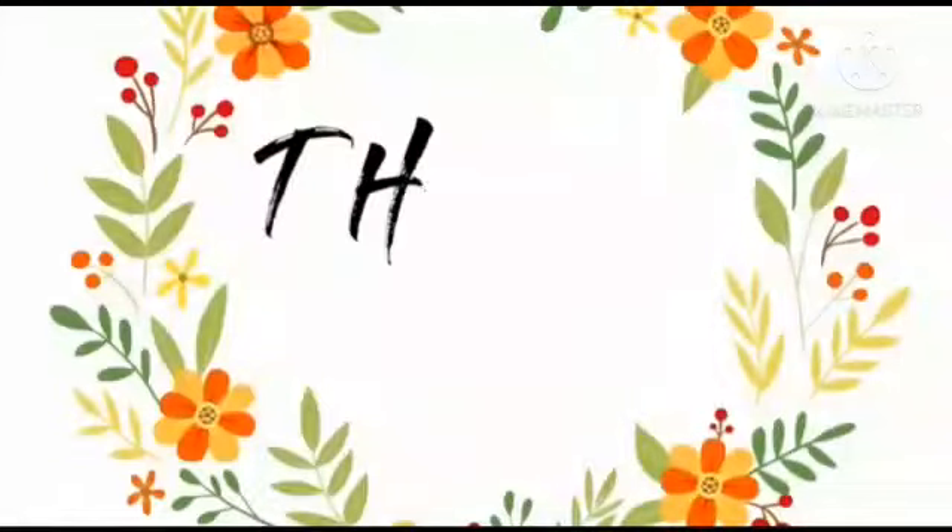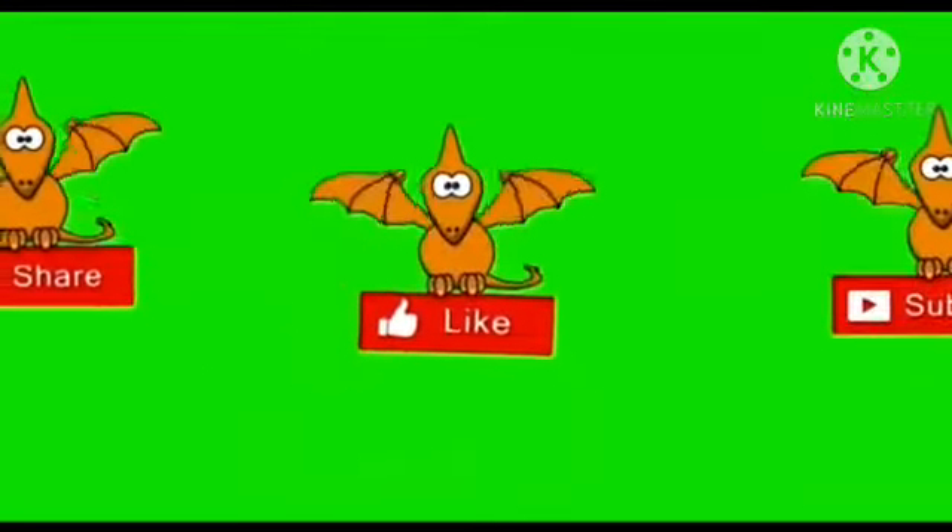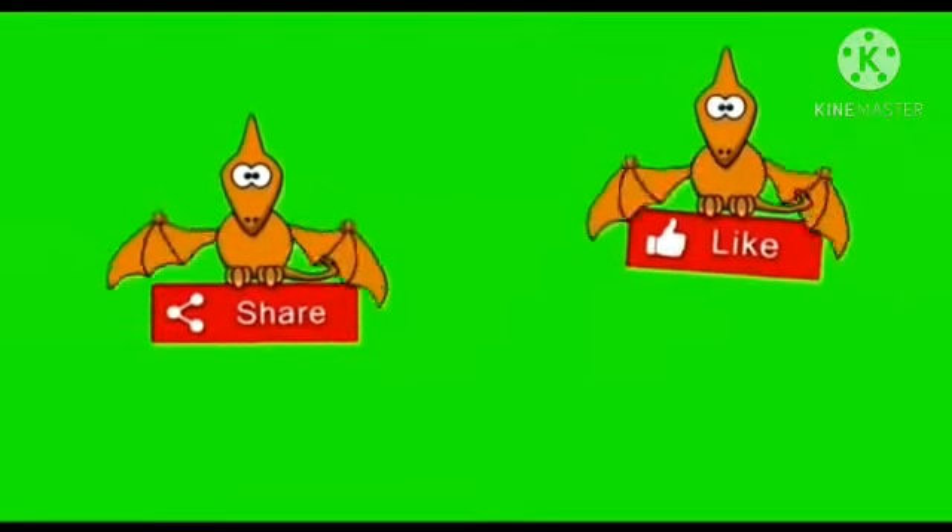My dear children, I hope you enjoy this craft work, fingerprint animal. Thank you.